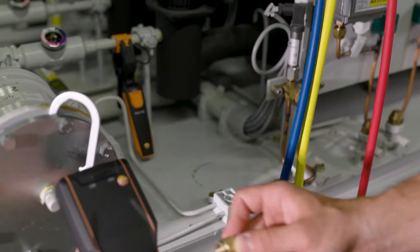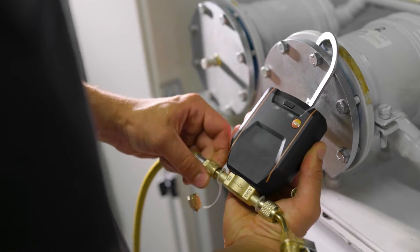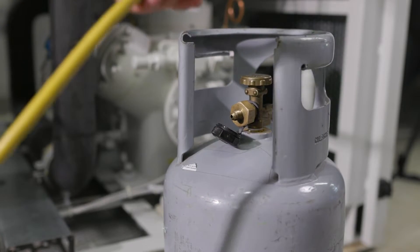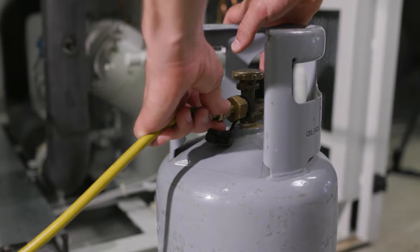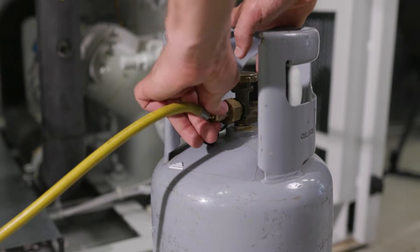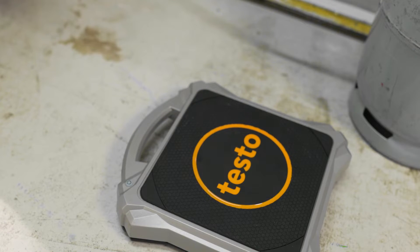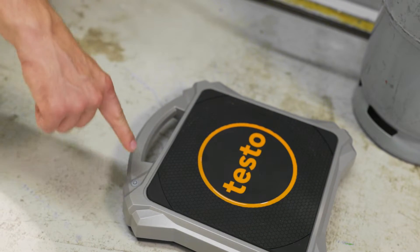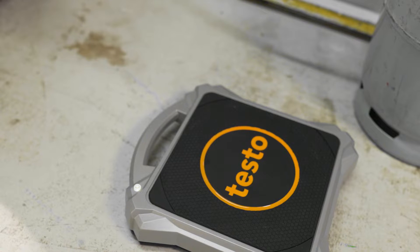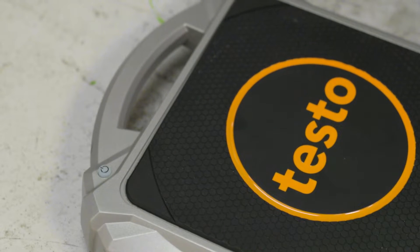The valve is connected to the manifold and the refrigerant cylinder. After the scale and the valve are turned on, they automatically connect via Bluetooth to the digital manifold and the Testo Smart App, which is available for smartphones and tablets.